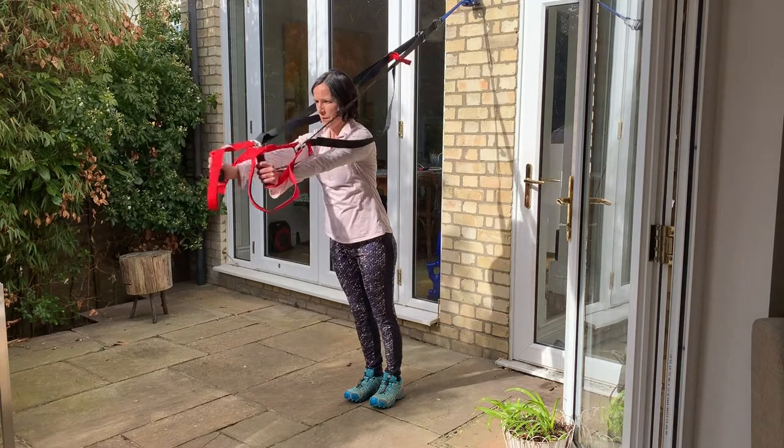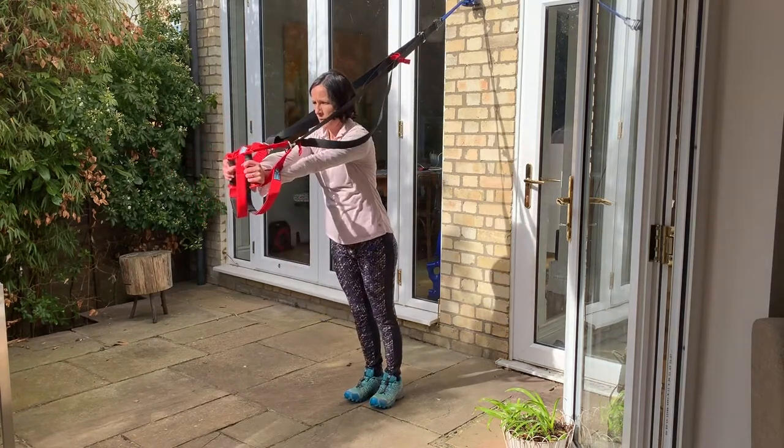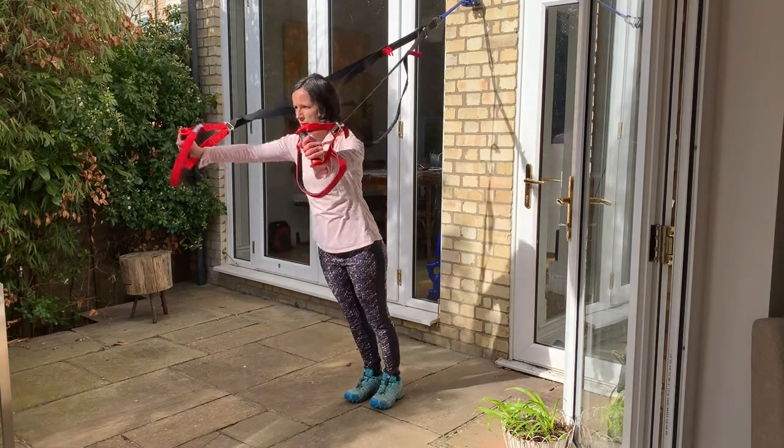Then open your arms wide and bend your elbows. Use your arms and core to push your hands out straight again. Blow out for the hard parts.